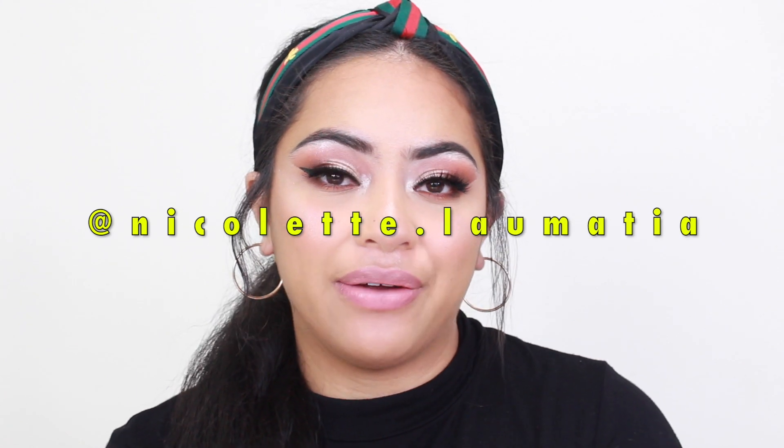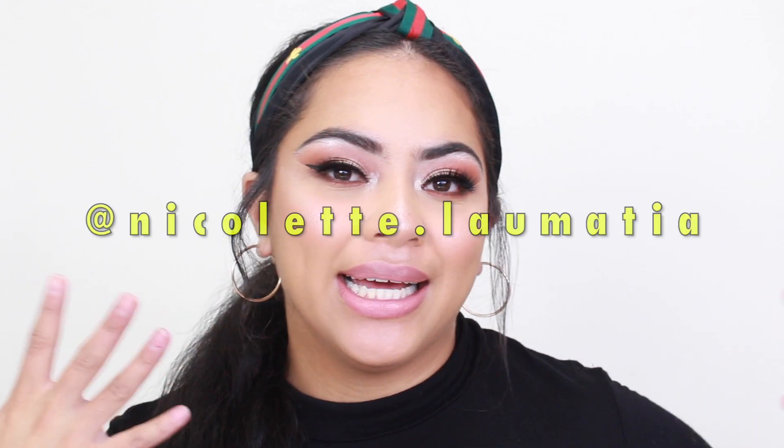Hey guys, what's up? Welcome back to my channel. For today's video, we're going to be doing a makeup look. I really just want to sit down and talk to you guys about a few things — just get stuff off of my chest. I am going to warn you guys right now, the video is a little bit all over the place, but it's fine. At the end, it all makes sense. So just bear with me till the end.